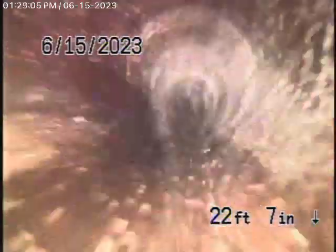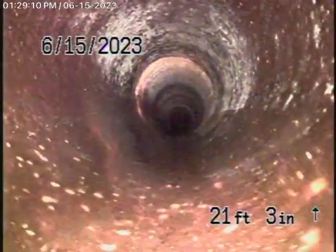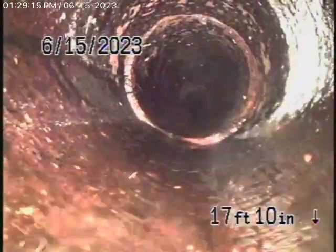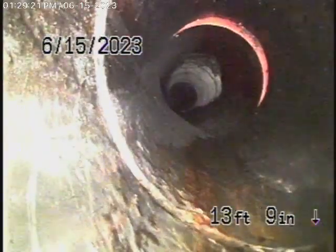Bringing the camera back — this is a clay pipe here, and it all looks pretty good. It comes back to some ABS plastic as it's going to take a turn and then go underneath the house. Now, this cast iron is definitely getting a little older — there's no doubt that the cast iron is definitely a little older.